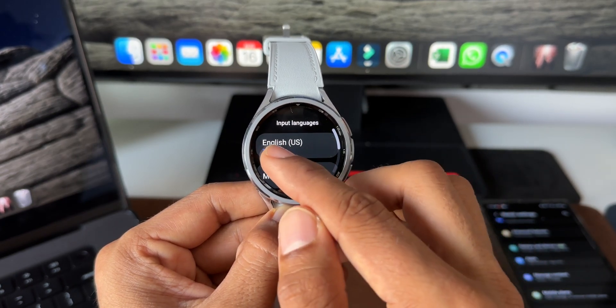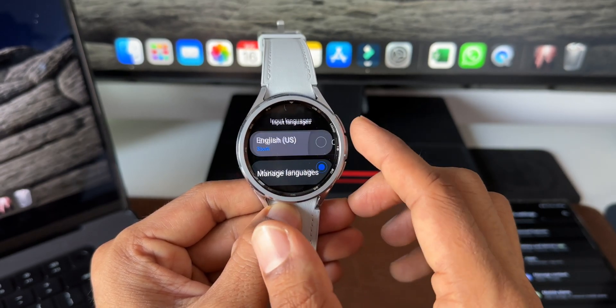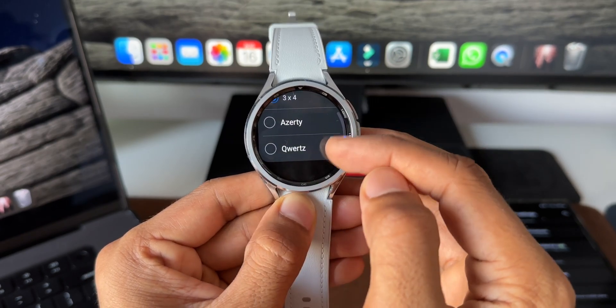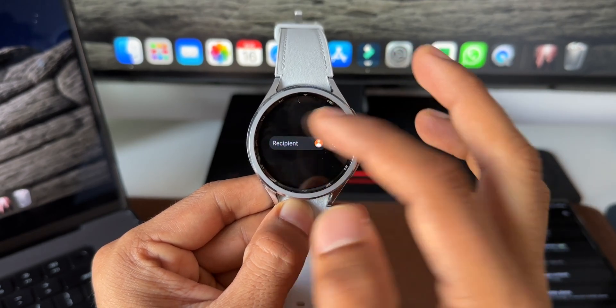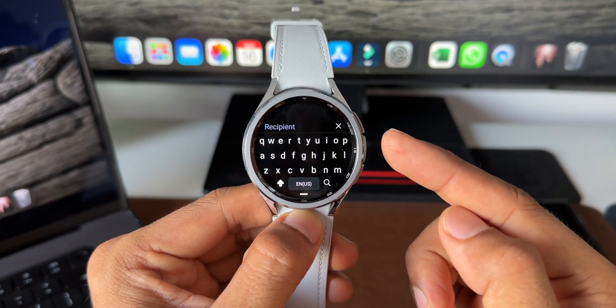In Settings, tap on Input Languages. Here you can see English US 3x4 keyboard is selected by default. Tap on it to see the keyboard options — you can select QWERTY keyboard along with a couple of other options. Select QWERTY and go back. Now when you tap on the text box, you'll get the QWERTY keyboard.